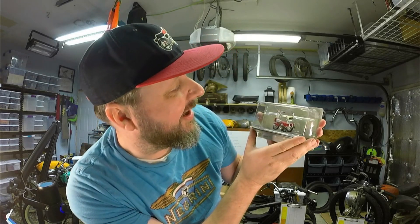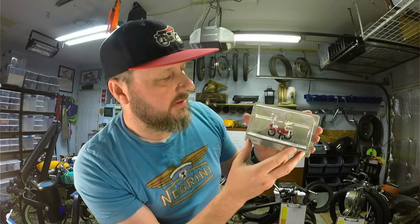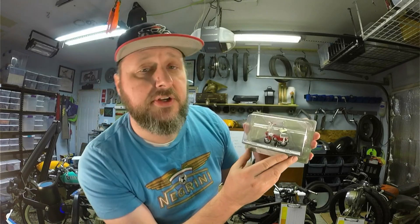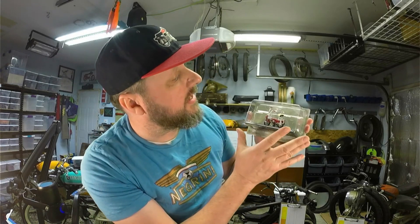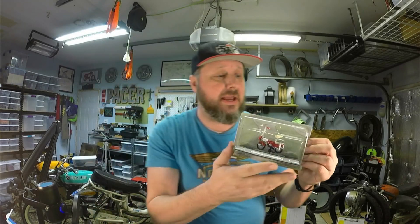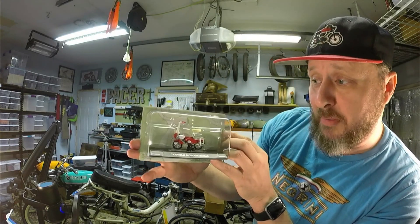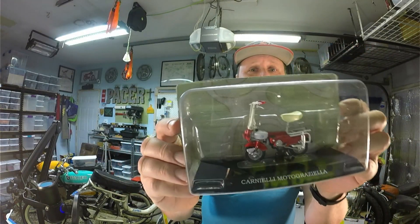I would be happy to find out — send me a little email. The coloring is definitely nice on this; it will fit right in with my collection. I'm very excited to now have myself a mini mini moped.